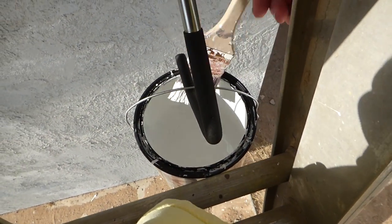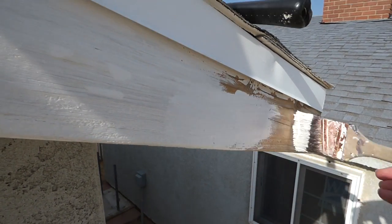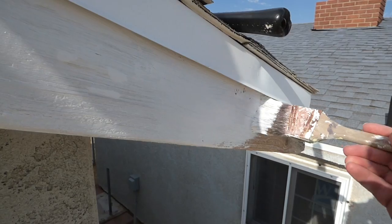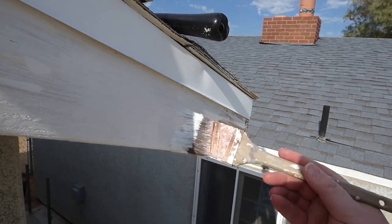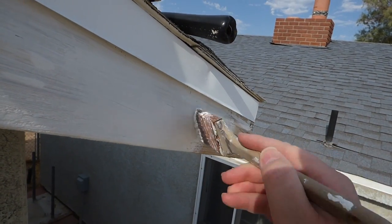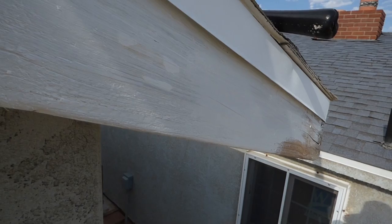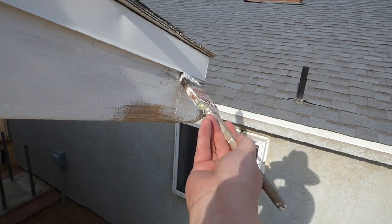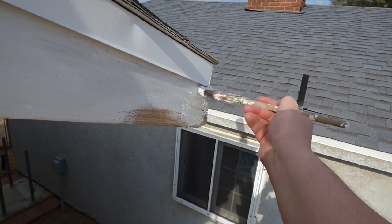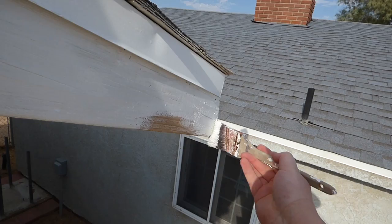I've got my primer bucket hooked on the ladder here. Just dip it in there — this is pretty much self-explanatory, you just kind of slap it on, slather it, get up underneath this drip guard if you can, and put a nice coat of primer. Try to drive it into those cracks a little bit. For the thicker cracks, we'll have something else for that in a minute, but for now we'll just paint right over it and get the primer in there. Paint those nail heads good because we'll be covering those up.